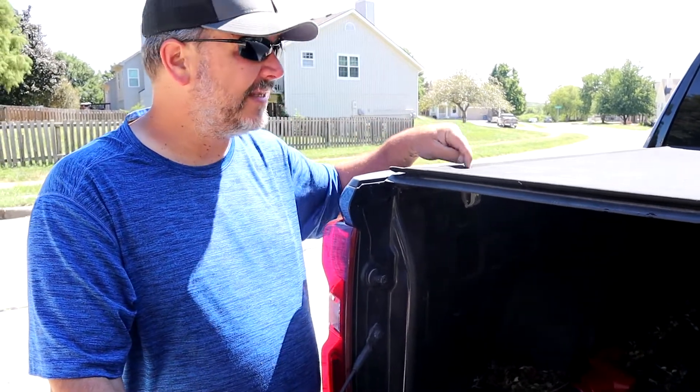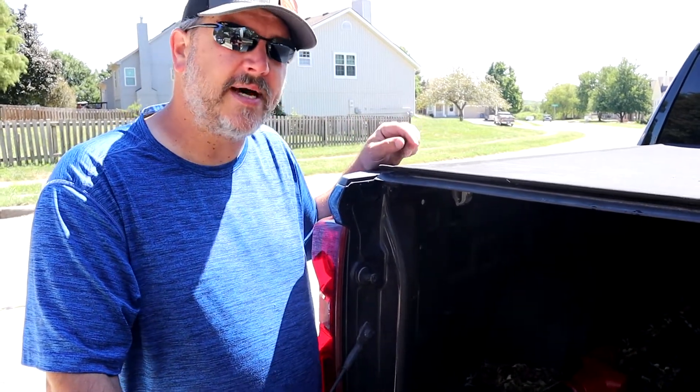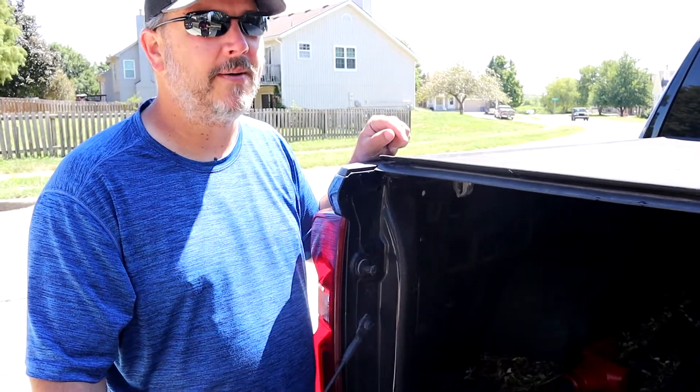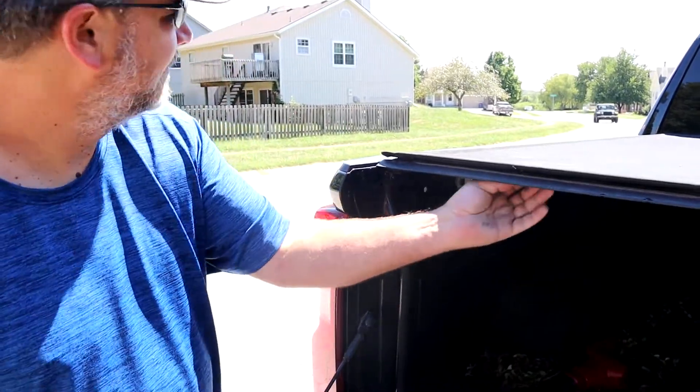Anyway, I love this cover. I would recommend it to anybody. Guys, I hope you enjoyed the video. If you did, please hit the like button, hit the subscribe button, and leave a comment down below. I'll see you in the next one. I'm out.